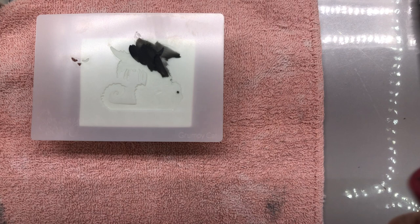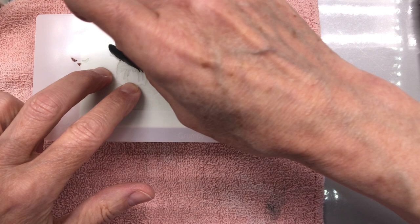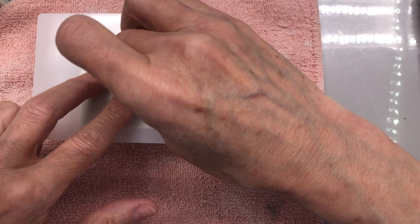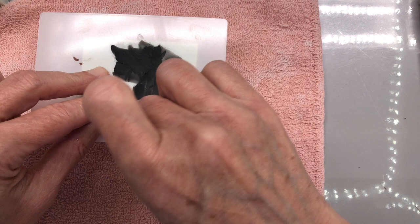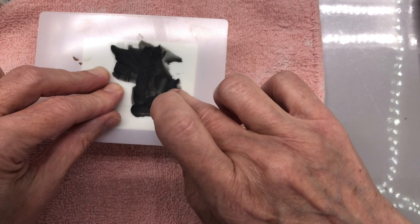I keep my soap dough — and again, this all bears repeating — I put soap dough in an extruder so that it keeps it moist without me having to open the plastic over and over again. I just use the extruder to get little pieces of it so I can keep it pliable.